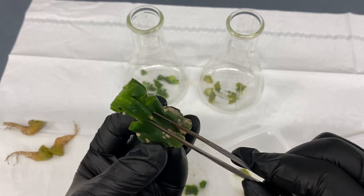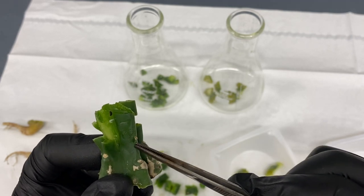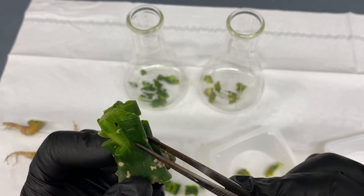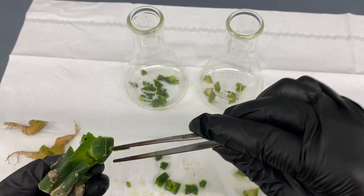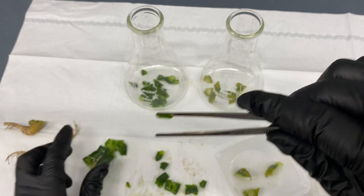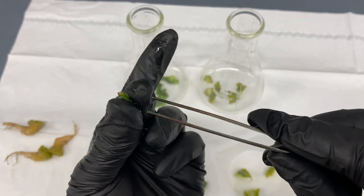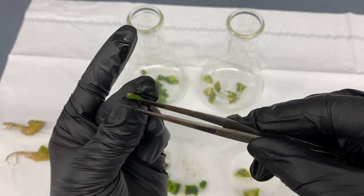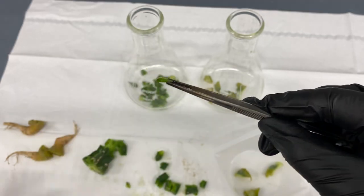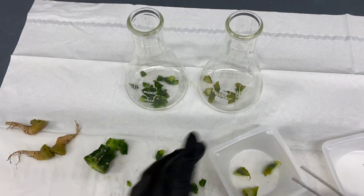This applies to columnar cactus or euphorbia — each growth point comes from where the spines are, so this is a good spot. You could cut that with scissors, but just to show you — that's the growth point. That's really where the meristematic core is, and what will regenerate a new cactus.